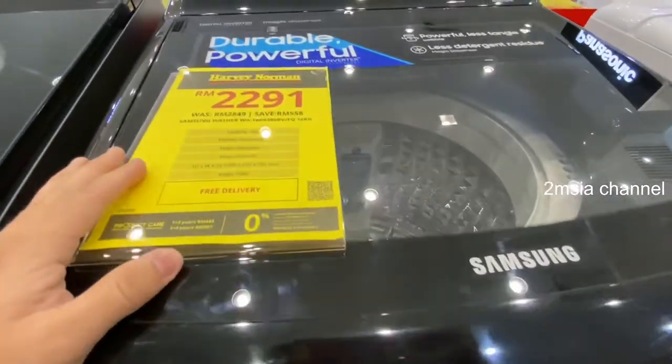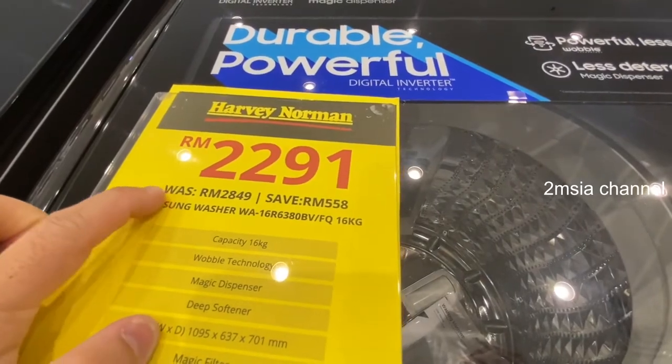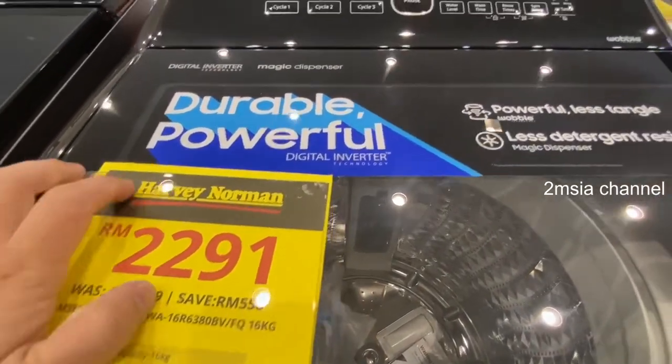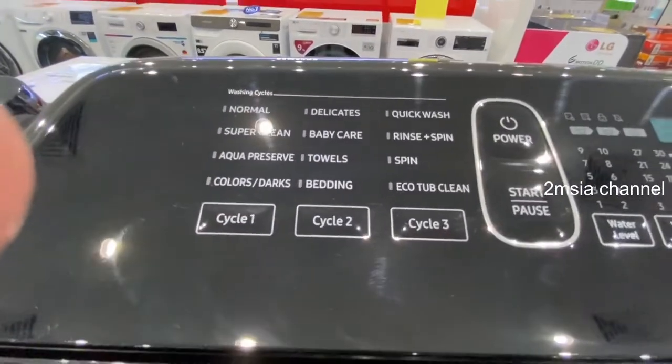Hey guys, this is a simple quick video about the Samsung top load washer with wobble technology, 6 kilogram. It's called durable and powerful, and it comes with the digital inverter motor.